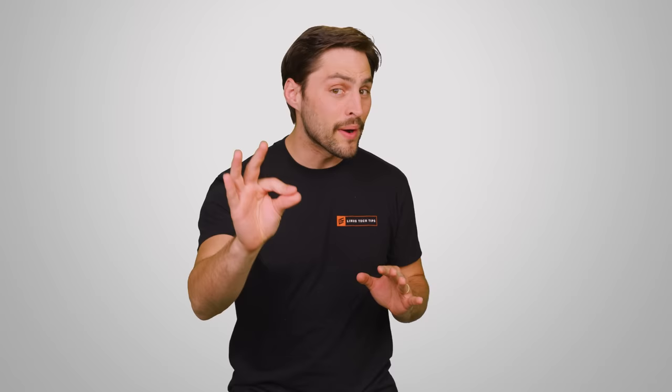I mean, try driving a pair of huge floor-standing speakers with a tiny headphone amp and see how far you get.